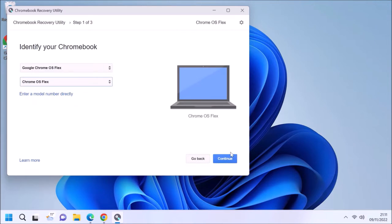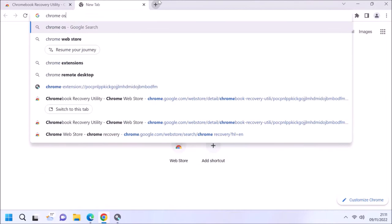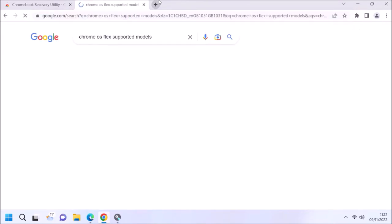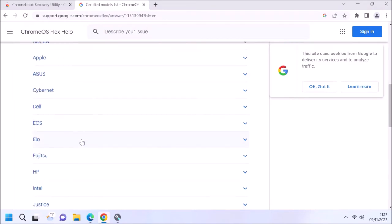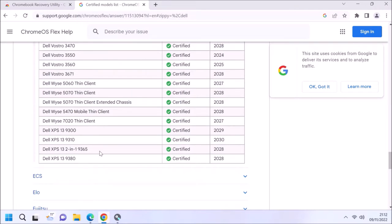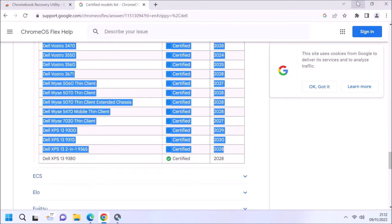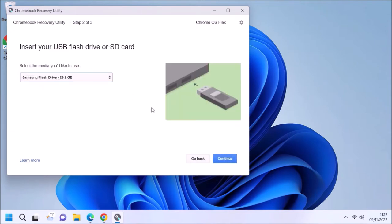This is a bit confusing because they have a list of models. The models are only systems that have been sold as Chromebooks. There's actually a certified model list for Chrome OS Flex, and my Dell XPS 13 9365 is certified there, but it's not listed as an individual model.